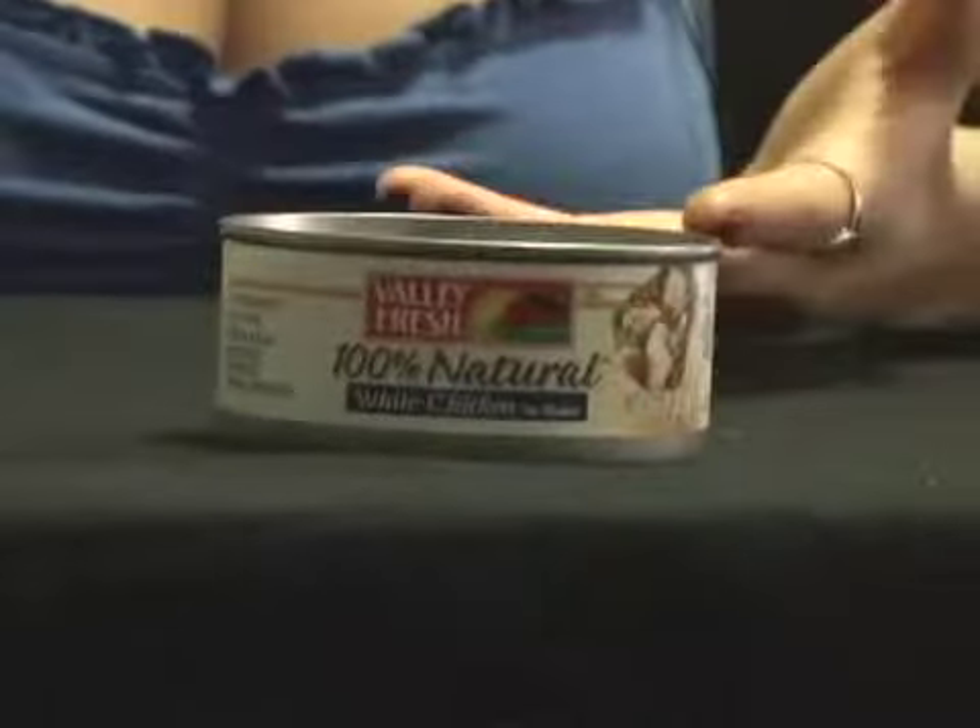I know not everyone is a huge fan of seafood. Don't worry — have no fear, Amanda is here. I have an alternative for you, and that is canned chicken. Canned chicken you can find right next to the canned tuna in any grocery store. And just like tuna, it's cheap, it's loaded with protein, low in calories, and low in fat. So if you don't like the taste and smell of seafood or tuna, have no fear — Amanda is here. Any of these recipes today can be made with canned chicken.